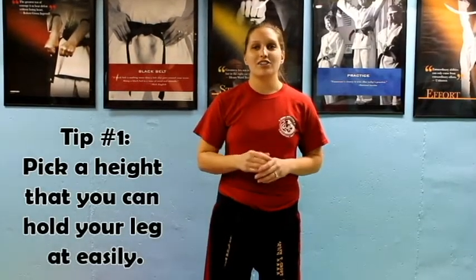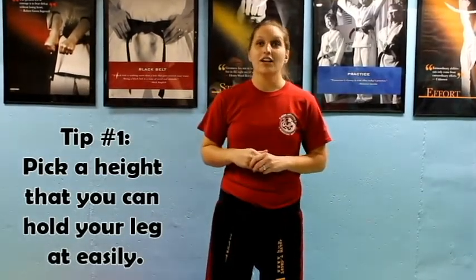Tip number 1 is to pick a height that you can hold your leg at easily. Personally, I can't hold my leg at head level for a long time, so I pick more of chest level or stomach level to do multiple kicks at.